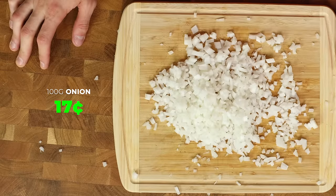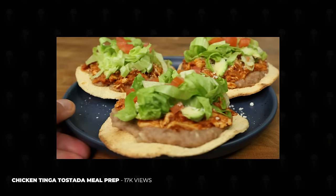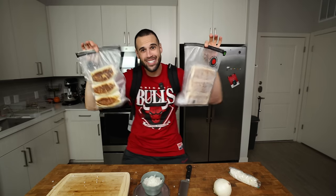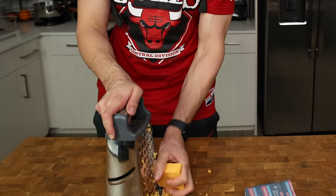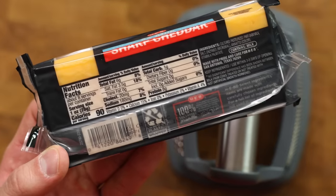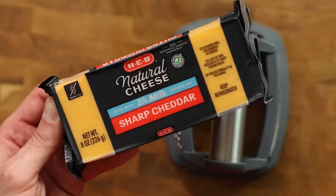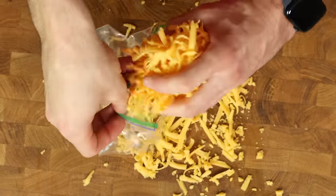We only need 100 grams of onion; the rest you can save for another batch of cheesy bean burritos or use in my chicken tinga tostada meal prep recipe. You can also make a double batch of these burritos if you want to have multiple in one meal or a couple weeks worth to store in the freezer. The only thing left to do is grate our cheese — grating your own adds so much more flavor and freshness. Any 2% cheddar cheese that is 90 calories per 28 grams will work here, but I prefer sharp cheddar. Once we shred through the block, put it in a plastic bag and refrigerate.